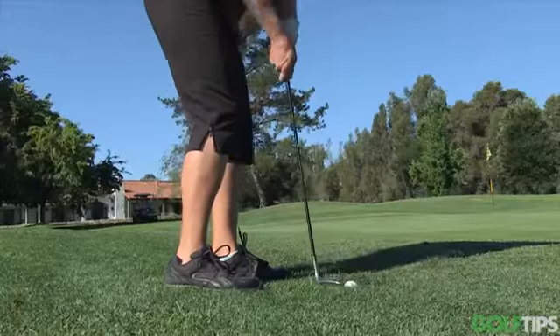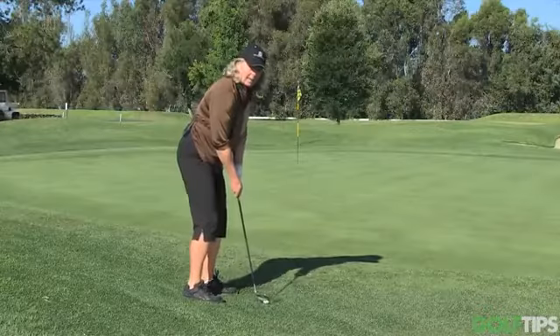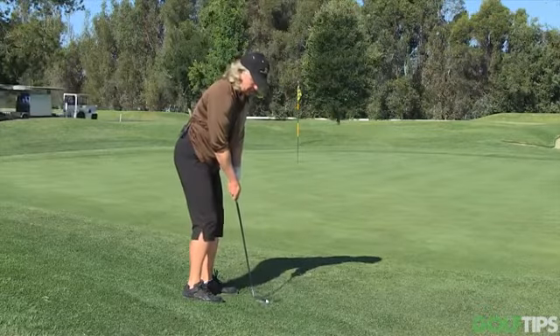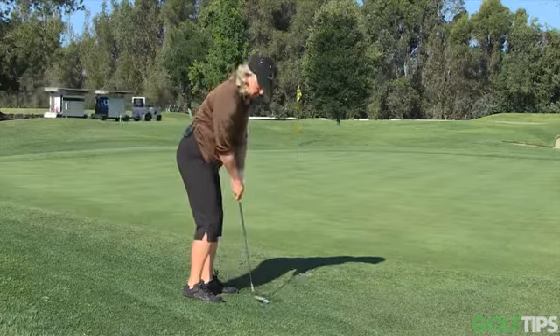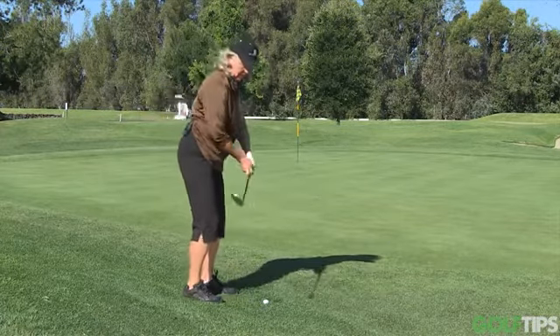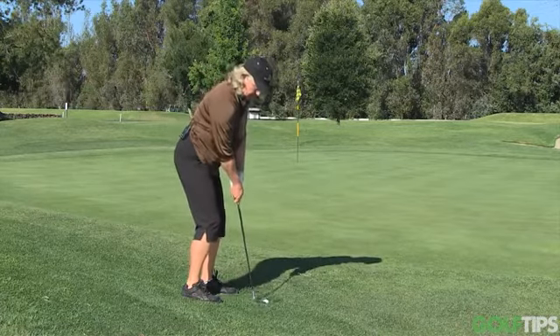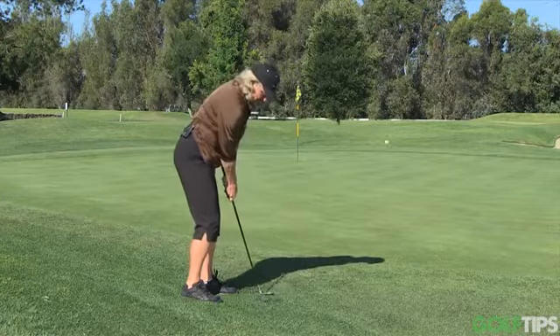So I'm going to set it on its toe. I'm going to get real close to the ball. I'm going to put a little bit of weight on my target side because I want the angle to be straight up and down on the ball. Hands are going to stay very quiet. I get the club in my hand solid here and it's just going to be up to down.